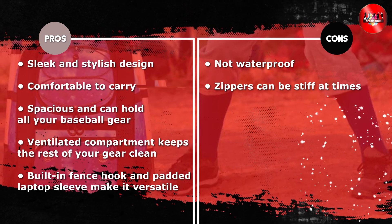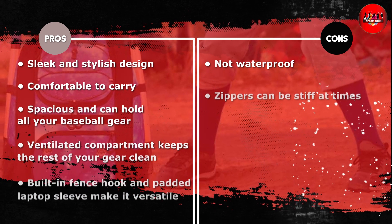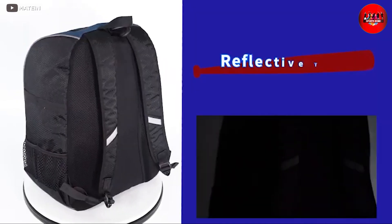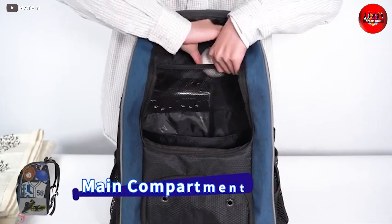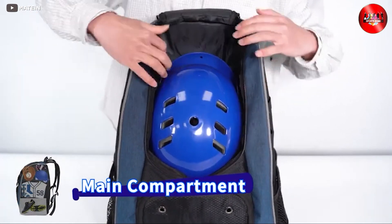Overall, the Maitain Basketball Backpack is a great choice for basketball players who need a spacious and sturdy backpack to carry their gear. It has a sleek and stylish design, several useful features, and is comfortable to carry. While it has a few drawbacks, the pros far outweigh the cons.